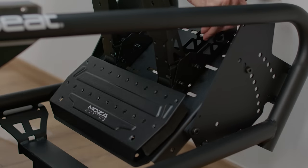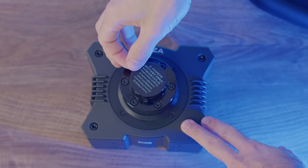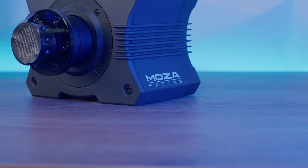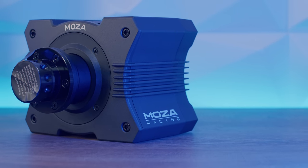For the R5 direct drive wheelbase, we have 5.5 Newton meters of torque. The design is made out of airplane-grade aluminium, and you have the possibility to adjust everything through the Moza Pit House control software. There's also an app cloud control available.